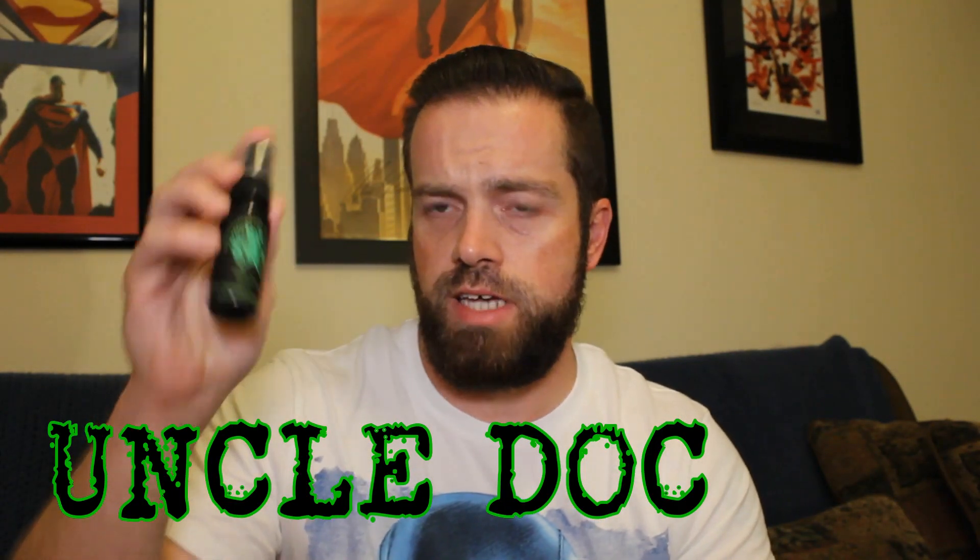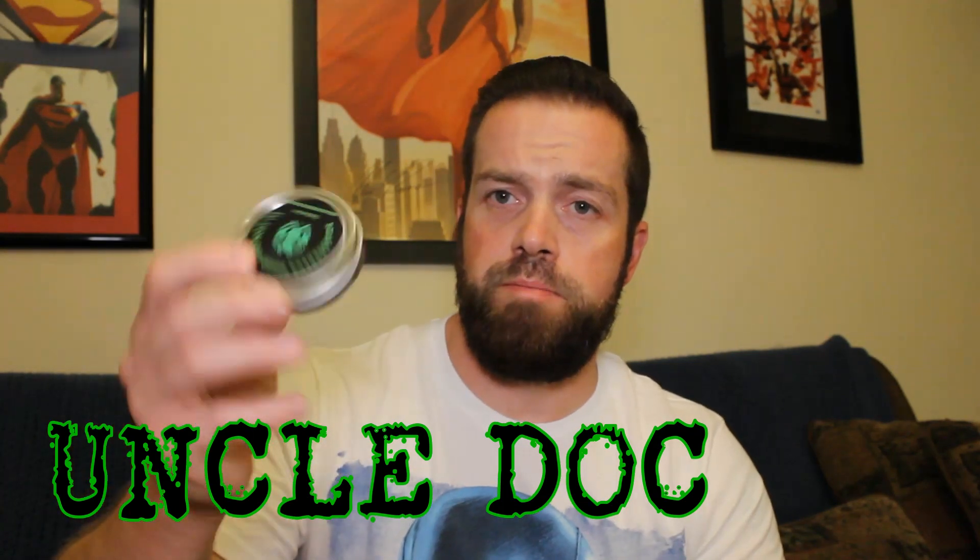Let's get into the bag here. He sent out a one-ounce bottle — this is the Uncle Doc scent. Got a matching Uncle Doc beard balm. And I got a sample of the Breakers Bay Rum. Let's get into it.